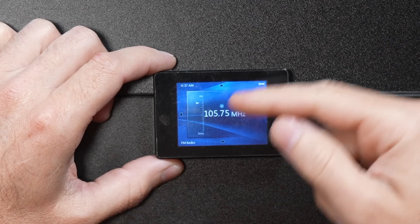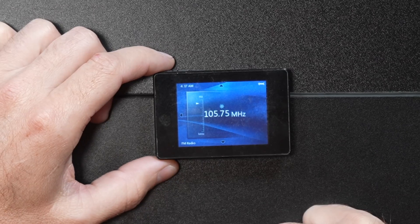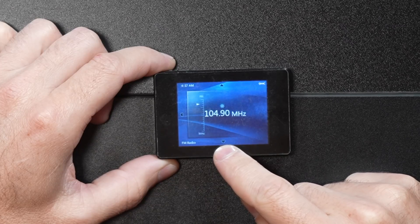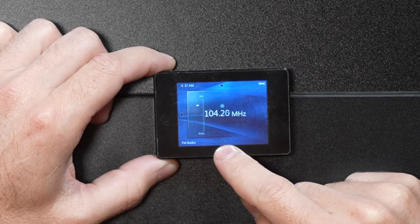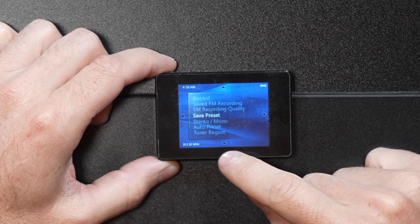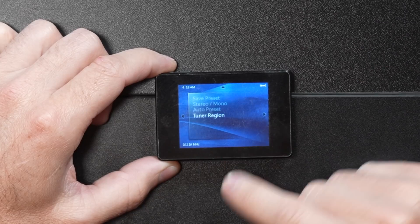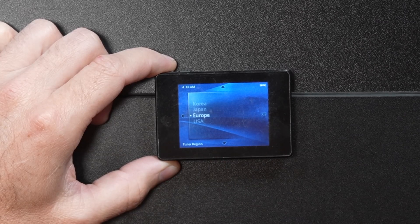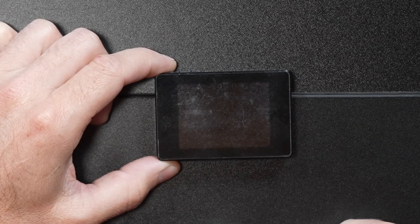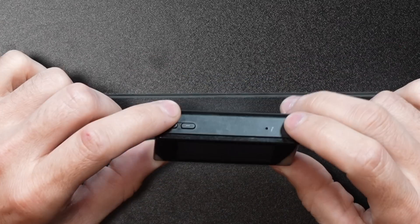FM radio — we have a visual indication of the FM tuning dial. It says we're at 105.75. If we scroll through, we'll find a local station. If you hold down, it will scan — that's pretty cool. If you hold over, you can record FM, save FM recordings, set FM recording quality, saved presets, stereo, mono, auto preset setting, and tuner region. It says the tuner region is Europe because it came from Ukraine, so let's change it to USA. I think the entire player just rebooted — hey, it does work. I'm listening to a local country station.